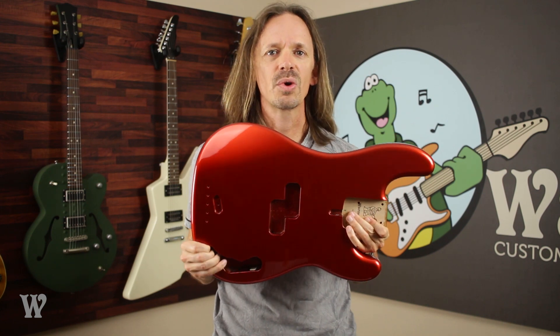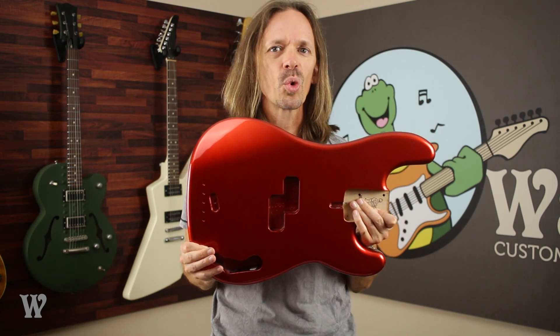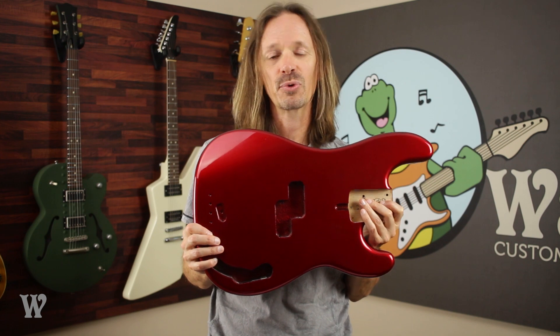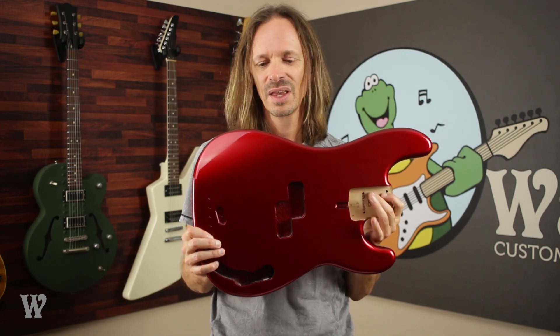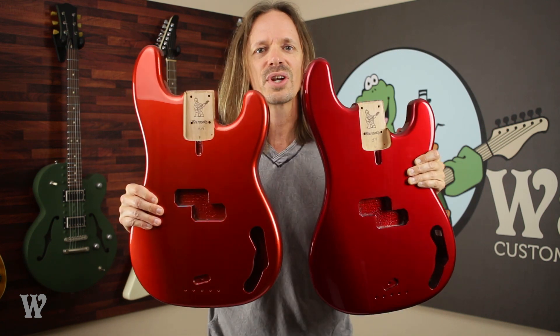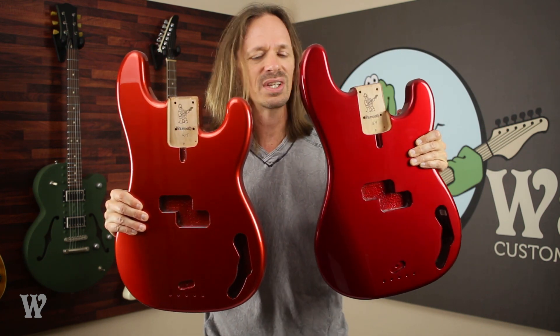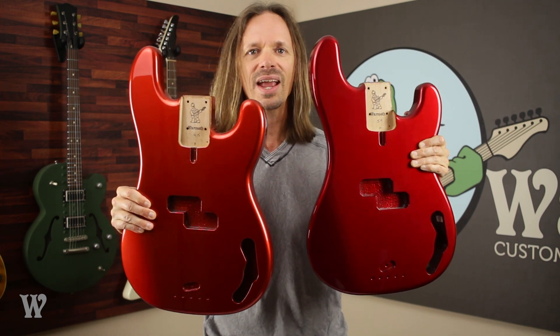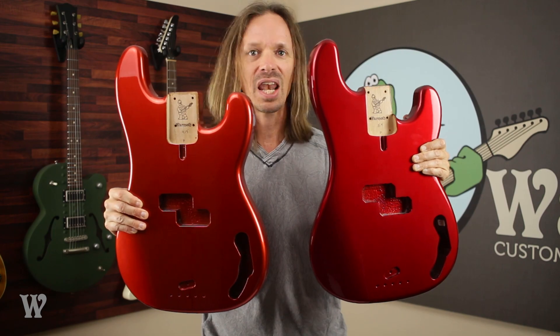The last two reds I'm going to show you are both from the sparkly family. This is Cinder Red, which might be my personal favorite of the bunch — it's almost got kind of an orangey look to it. And the last one is Candy Red, which is another red you've probably seen a million times before in a million different places, like on a car for example. It is a very deep red that has kind of a shimmer to it. Here it is next to Cinder Red — you can see that Cinder Red has that more orangey look to it, whereas Candy Red has that deep, luscious red.